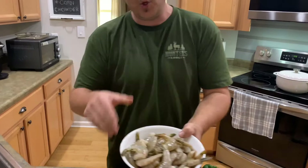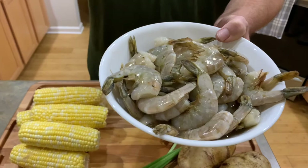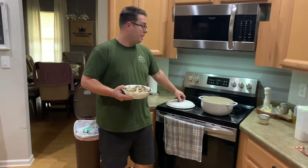We have a lot of ingredients to prep. I'm going to prep those without boring you guys, but I did want to show you this. We've got two pounds of large shrimp, shell on. I always want the shell on.